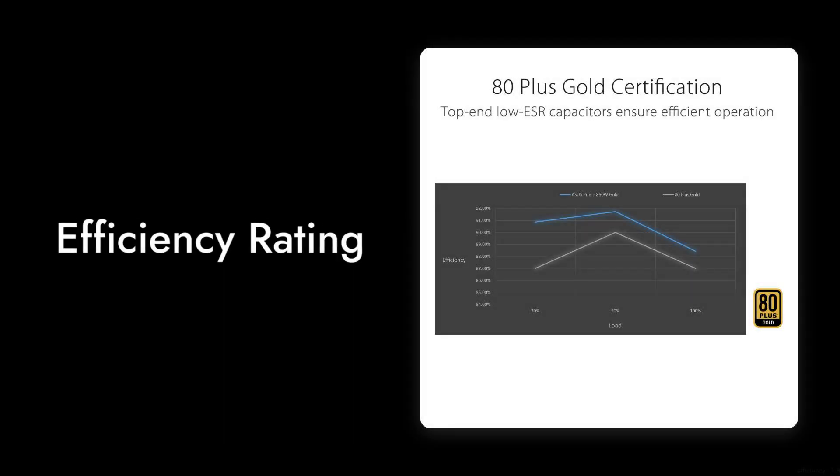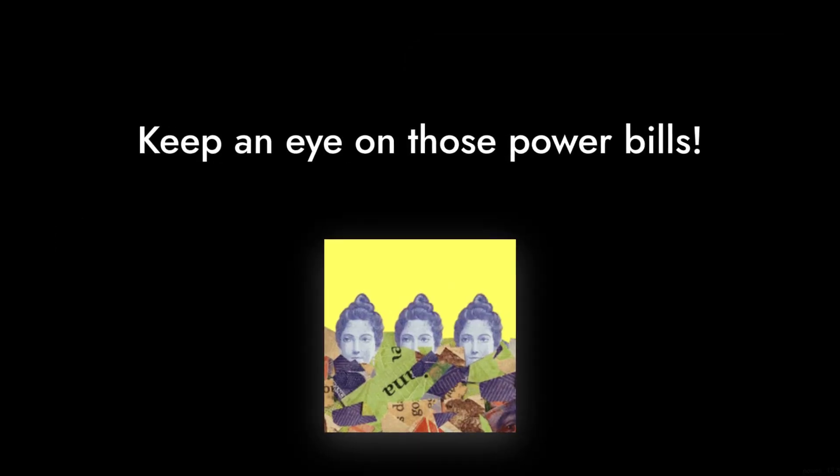Reason number two: the efficiency rating. While it boasts an 80-plus gold certification, some users have reported that under heavy loads it doesn't perform as efficiently as advertised. So keep an eye on those power bills.